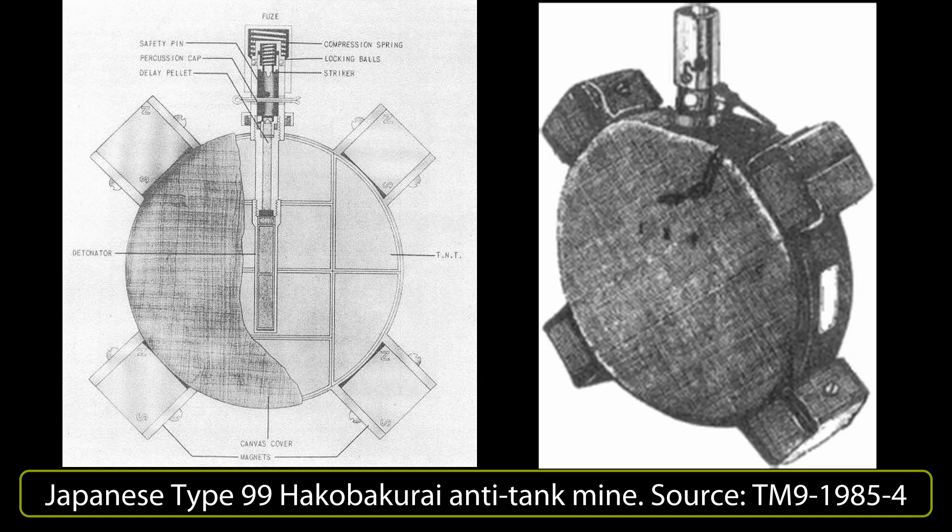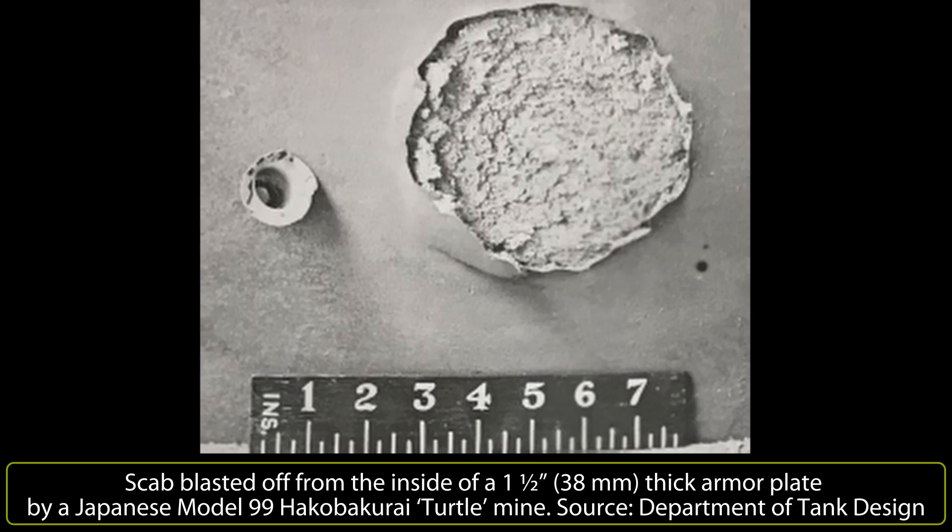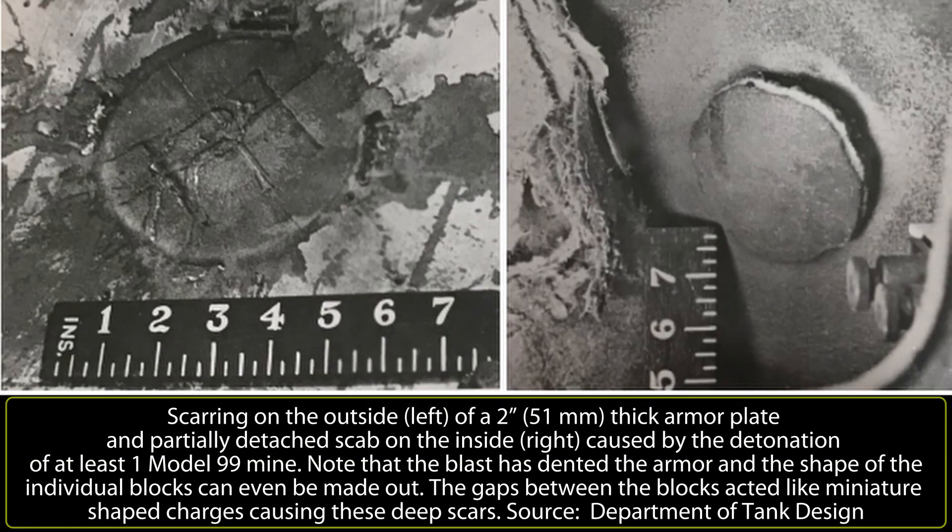The mine was not a shaped charge, and 20 or even 30 mm of armor penetration was not much use against anything but the lightest allied tanks deployed against the Japanese — such as the M3 Stuart — unless placed in a vulnerable spot such as underneath, on the rear, or over a hatch. However, British testing reported that although the penetration was poor, just 20 mm, the shockwave from the blast could scab off the interface of an armor plate up to 50 mm thick. The result did not include vehicles designed with an inner skin, but it still meant that all allied tanks used in the Pacific Theater were vulnerable to these mines depending on where they were placed.